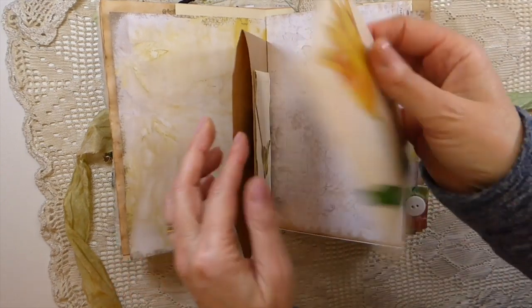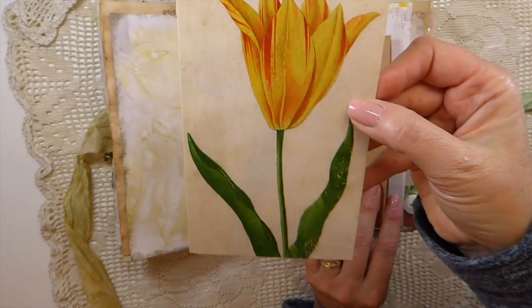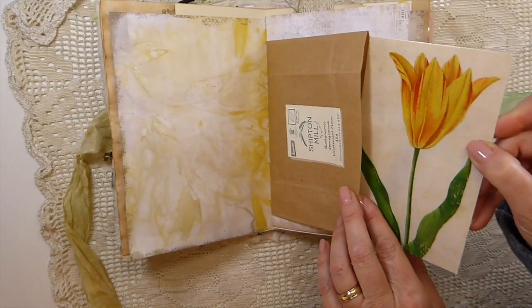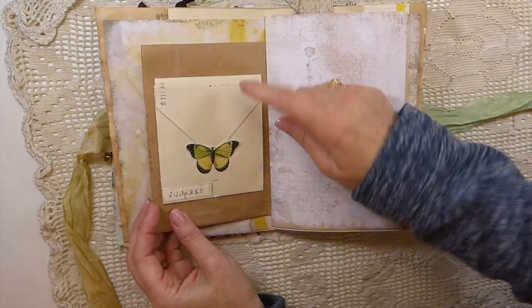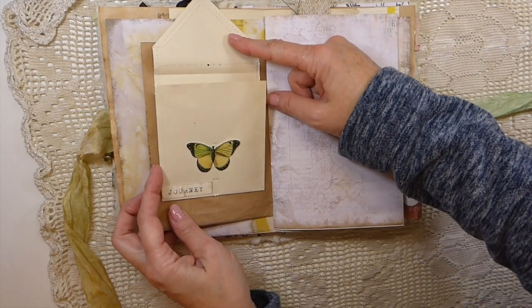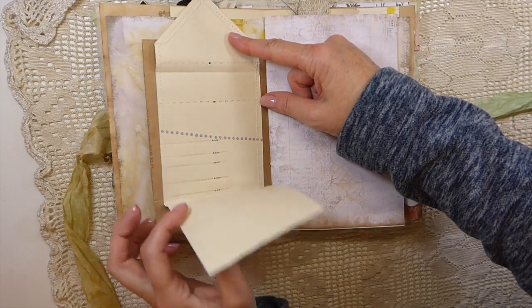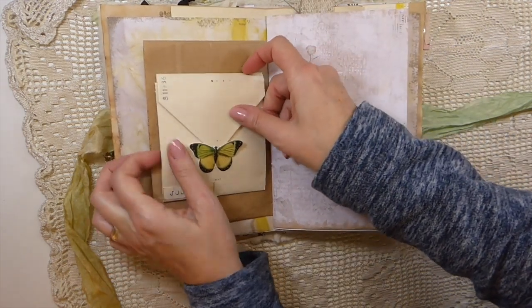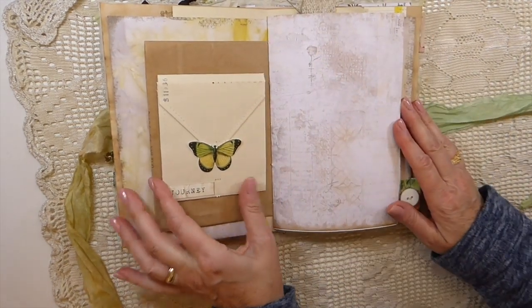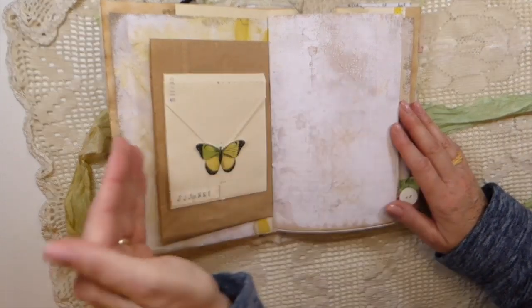Inside I've tucked one of the Royal Horticultural Society postcards — that was really nice to get more journaling space there. This is piano music roll paper — I've just doubled it up and stitched around it, so that flips open and tucks in behind the little butterfly, giving you some more writing space.